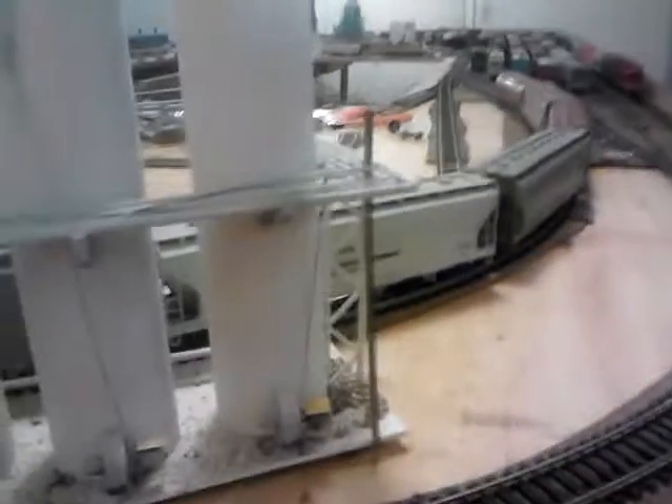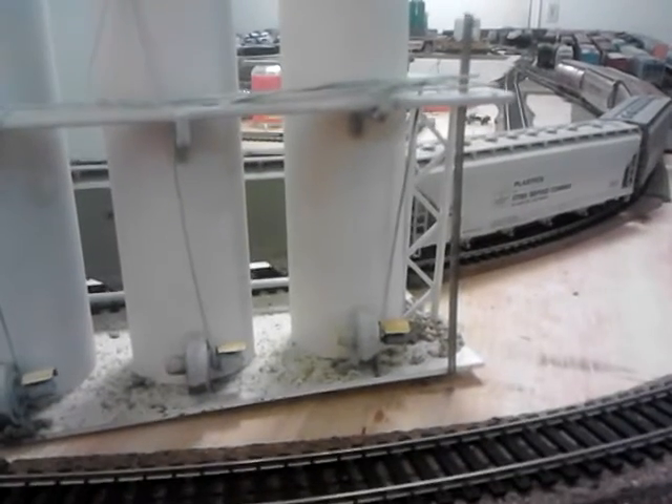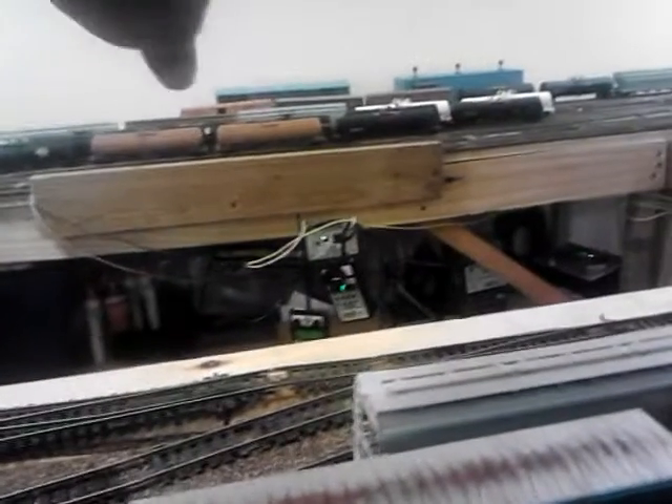This is for the hoppers. What's going to happen is they'll set the hopper here, drop the load, and then an engine will be here to pick it up and take it to the yard. Or I'll have an engine over there which will always stay on that line to shove the cars in, and then there will be an engine over here to pick up the cars and take them to the yard.